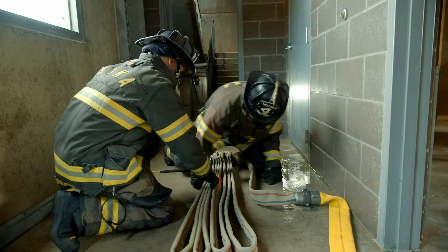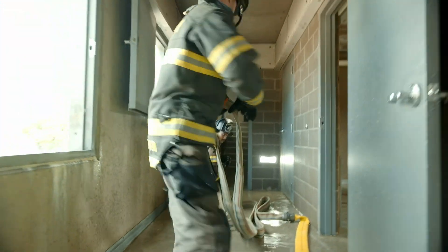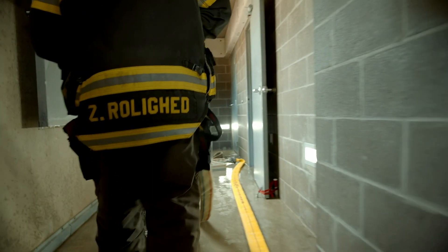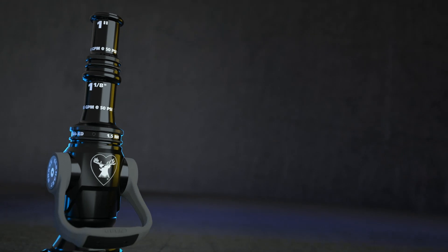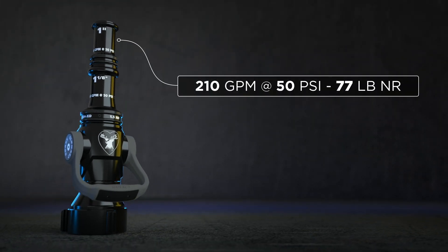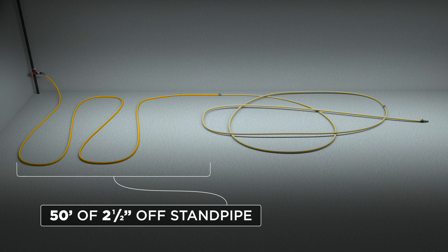Let's look at the first attack package: a hundred foot of two and a half inch hose off the standpipe with a lead length of two inch with two and a half inch couplings. The tip for this — we have a stack tip here that's a one inch over an inch and an eighth. The one inch tip is going to give you 210 gallons a minute at 50 PSI and roughly 77 pounds nozzle reaction.